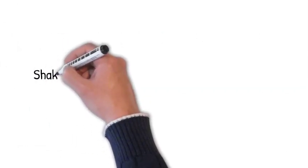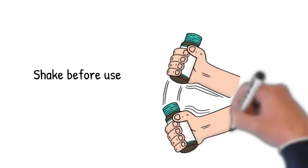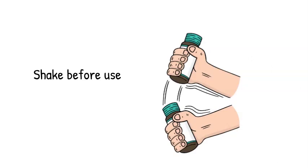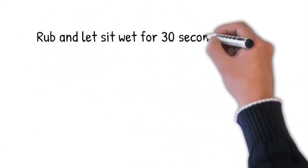Now, shake well before use. Rub and keep the solution wet for at least 30 seconds for maximum benefit.